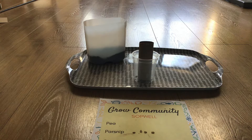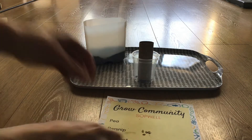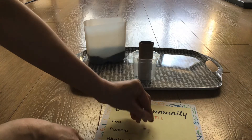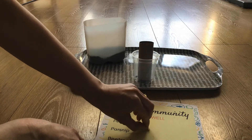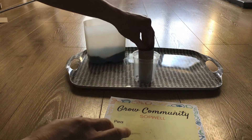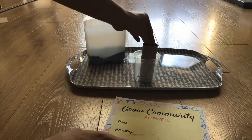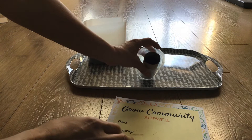Parsnip seeds don't always germinate, so things you can do to help make sure you get a seedling is to soak these seeds overnight, or just plant three or four at a time, and if more than one shoots up then you can just thin them later, which we can show you in another video.